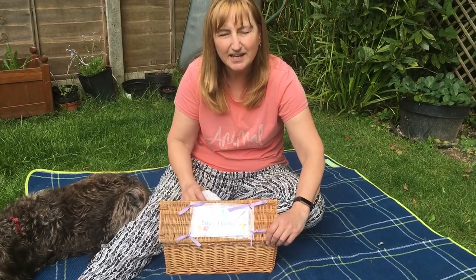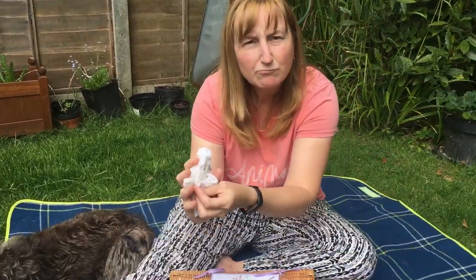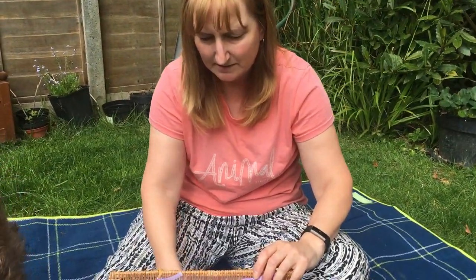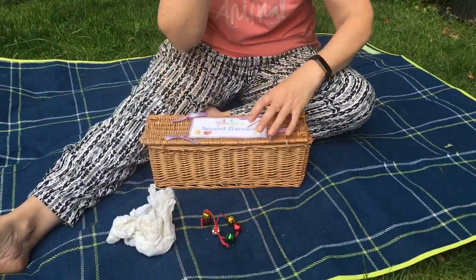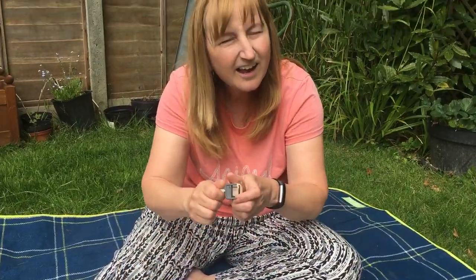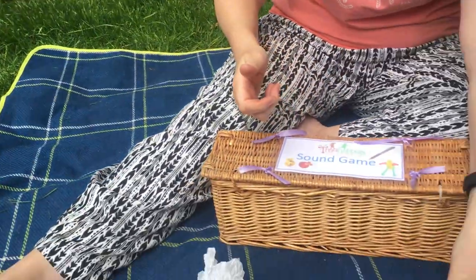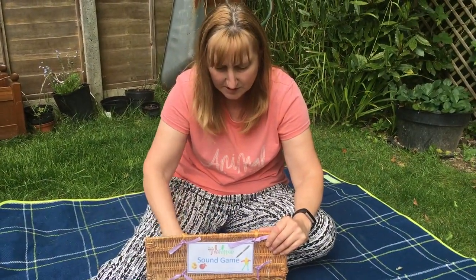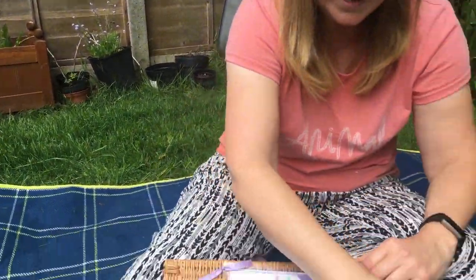So the first sound — have a good listen. Scrunched up paper. The second sound — have a listen. Some jingly bells. The next sound — a wind-up toy. And the last sound — listen. It's a clicky pen.